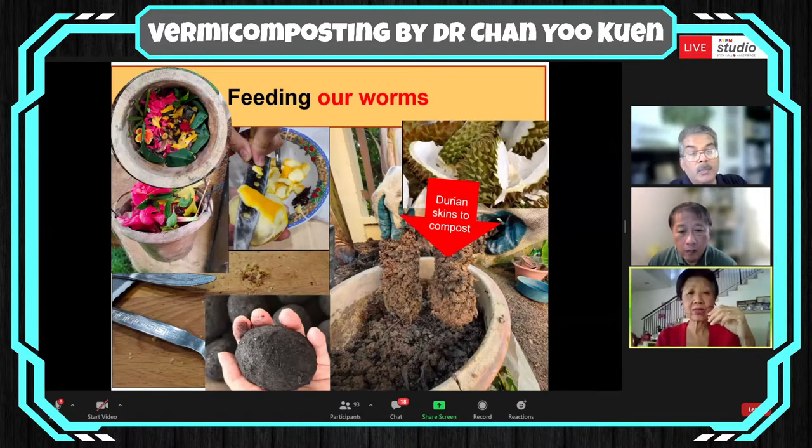I initially advised that citrus fruit should not go in because it's acidic. But I realized with the number of worms I have, they happily tolerate the acidity. In fact, if you put citrus in, the soil smells very orangey and fragrant. Even the covering of the salted egg goes right in. And in the last two years, after our durian meals, even the durian skin goes right into the compost. These are the products after two weeks of composting the durian skin.